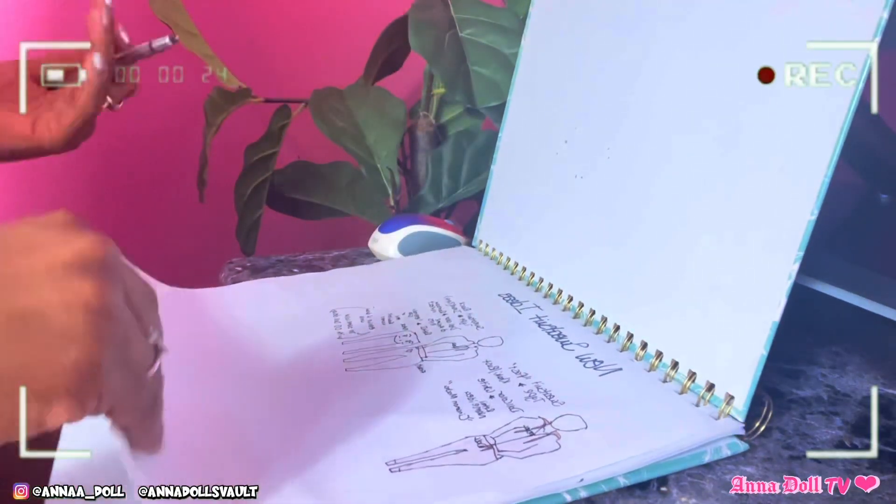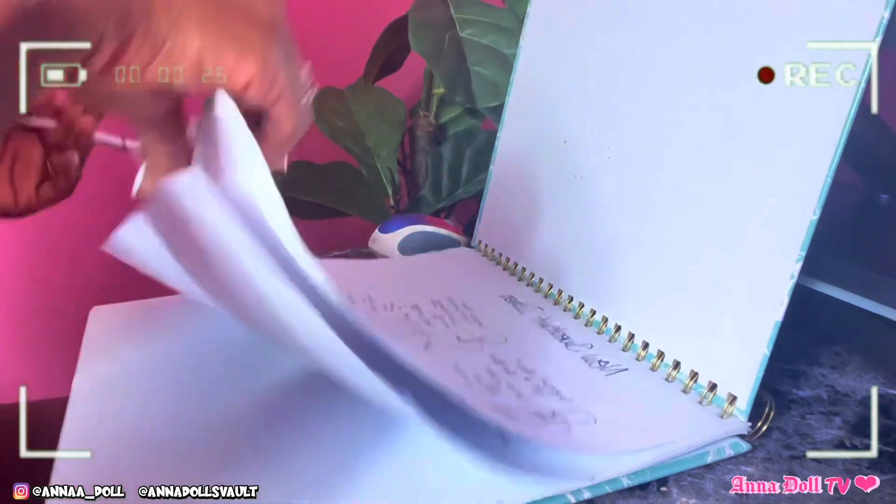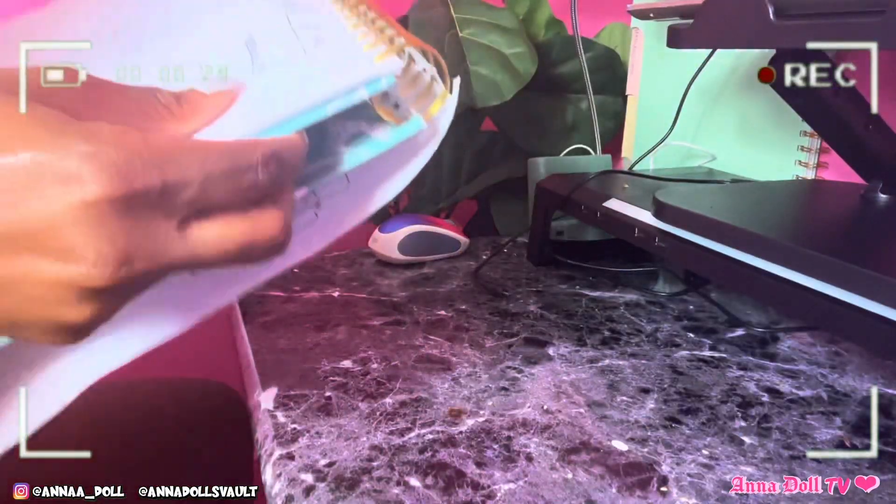I'm going to show you guys how I design my products, how I put my ideas onto paper. This is the way I've been doing it for years — since I was like 12, 14, 15, I don't know exactly how old, but I was young. I used to have a big folder of paper and designs. Let me show you my little sketchbook where I have all my ideas.